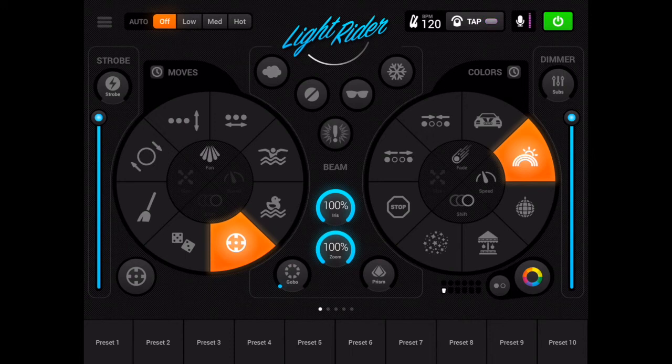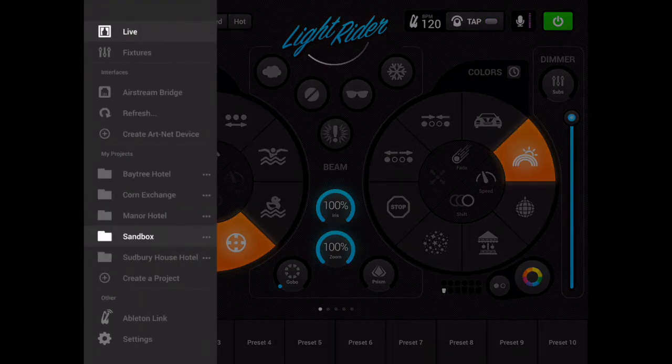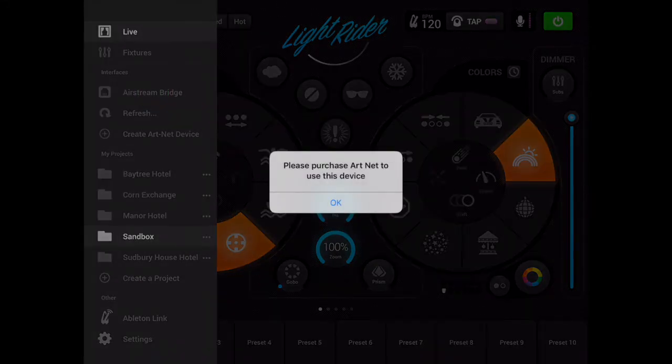Hi there, and in this LightRider Tips video, I'm going to walk through the purchase of the ArtNet license. At the moment my iPad is connected to my ADJ Airstream DMX bridge, and if I attempt to connect to it at the moment, you'll see I get the little pop-up message that says please purchase ArtNet to use this device.